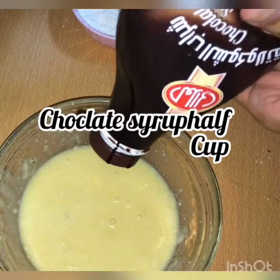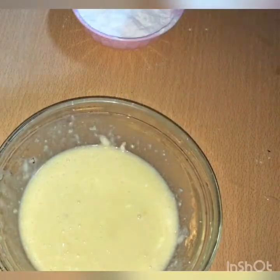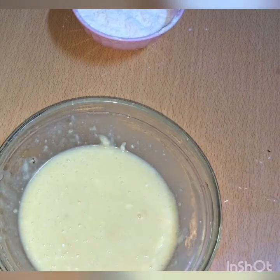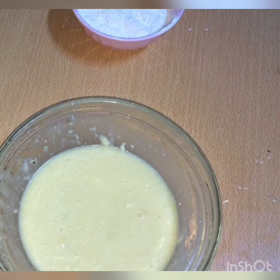Use the Hershey's chocolate syrup. Use the syrup and the milk. Mix it. Put the oil in the middle.